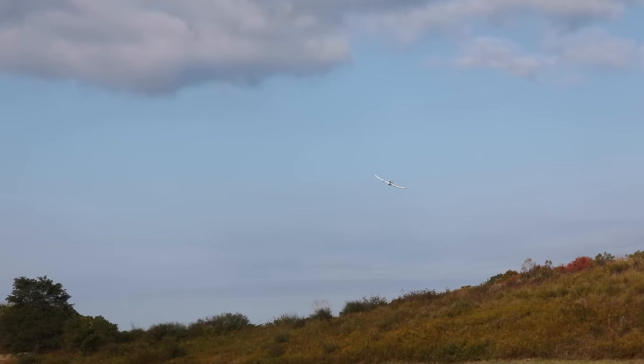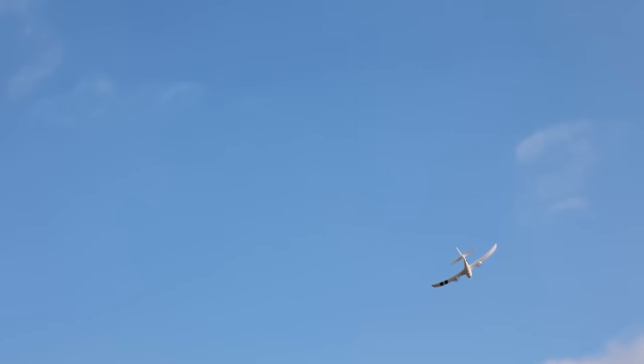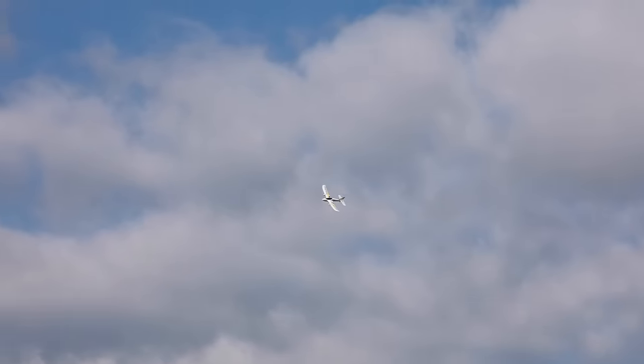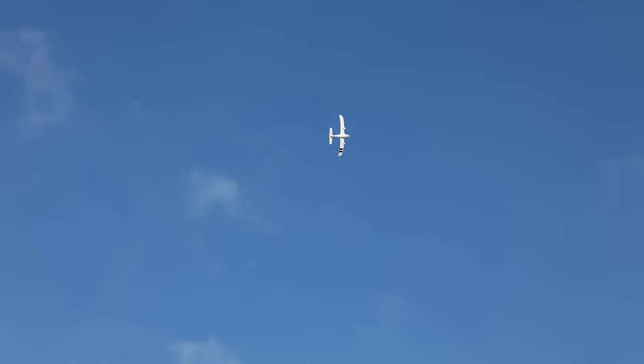Those orientation markings on the wing are awesome — a really good inclusion on this airplane. Now out of SAFE, let's go a little wild with it. I also have a bigger battery in this airplane than the one it comes with, which I'll show you. Let's climb higher and see what we can get away with.